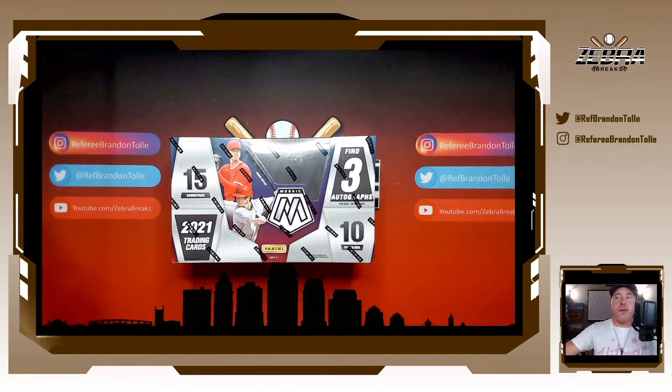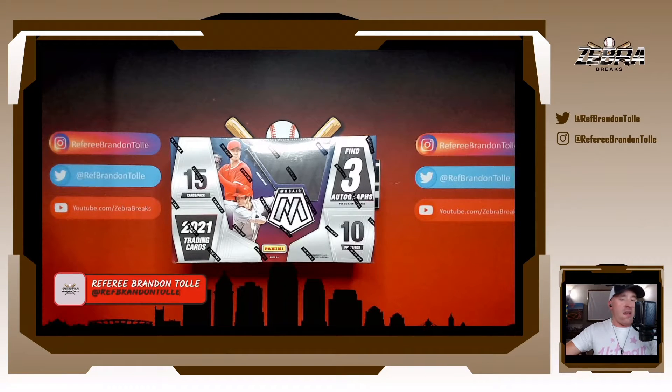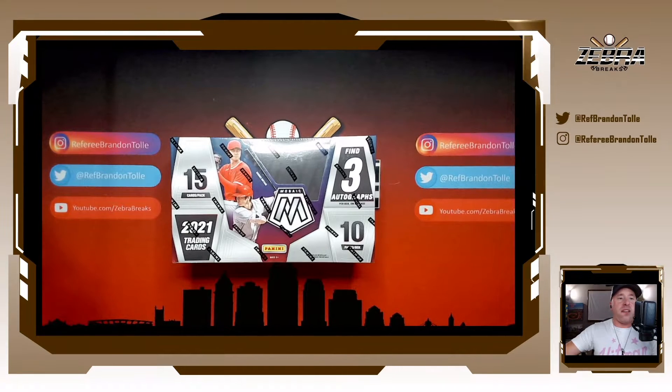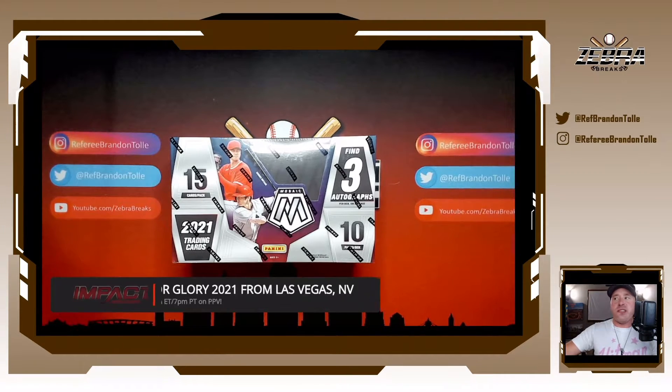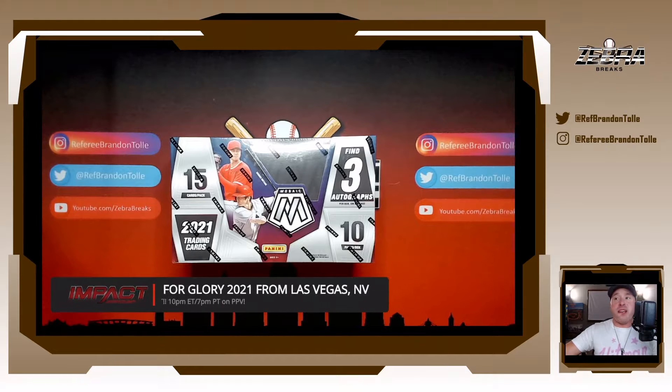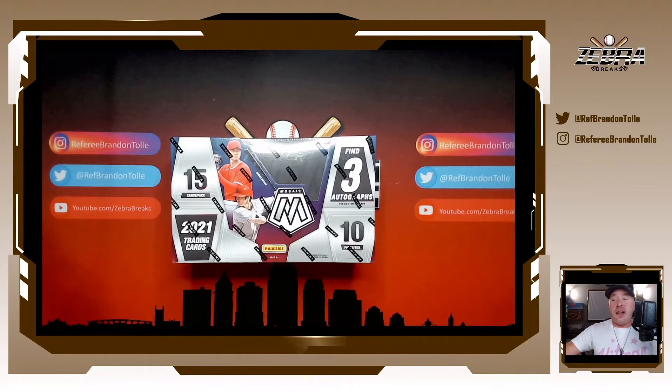Welcome back everyone to the channel, youtube.com/zebrabreaks. Referee Brandon Toll here. Happy Friday. As you guys are seeing this, I am in Las Vegas, Nevada getting things going for tomorrow night — 10 Eastern, 7 Pacific, live on pay-per-view and Fight TV from a sold-out Sam's Town Casino in Las Vegas for Bound for Glory tomorrow night. Shooting this on Wednesday on release day for what you can see on the screen: Mosaic 2021 baseball, for the first time ever.